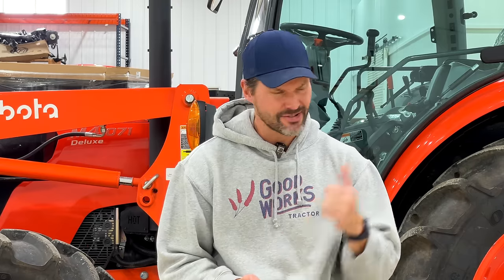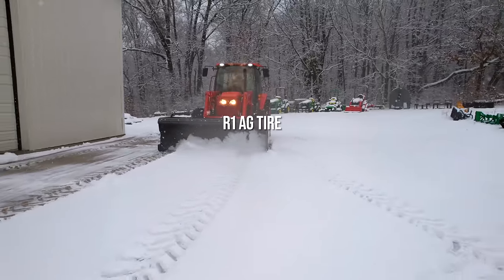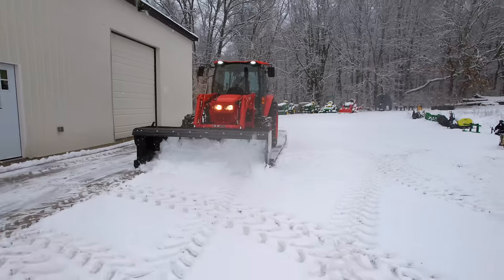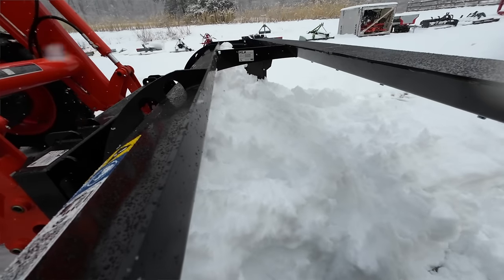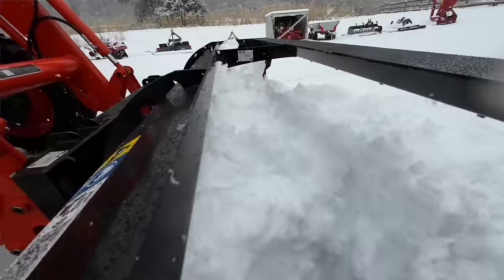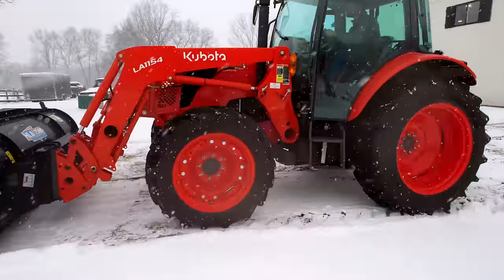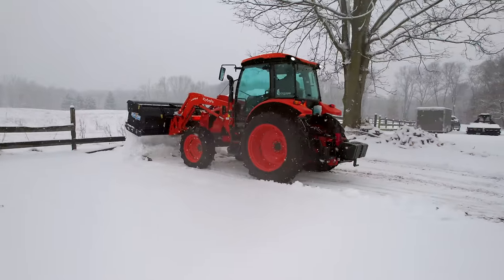Another big surprise was that the R1s came in second place - that that many people thought that was the best tire for snow removal. And then maybe the biggest surprise was that the turf tire came in last place, because I actually think the turf tire does quite well in snow compared to the R1 and the R4 in my own personal experience - not compared to the R14, I wouldn't pick it over that.